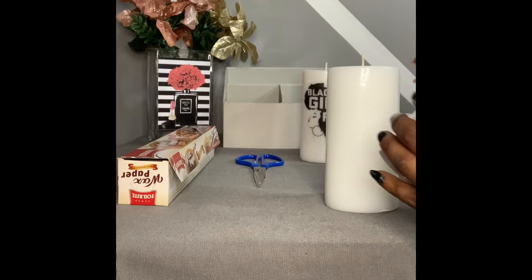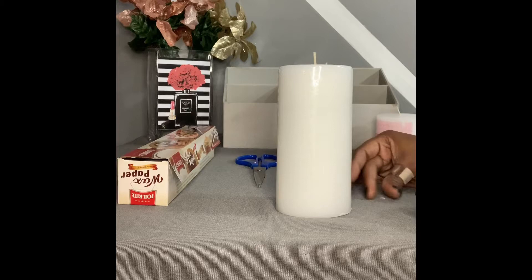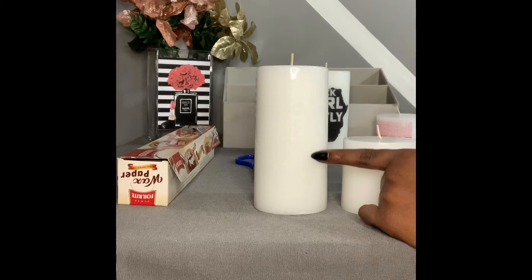The prices for these candles — I could have gotten them cheaper. Target had two large ones in a pack for about $5.99. These were at a discount store — I paid five dollars for the large one and $2.50 for the small one.